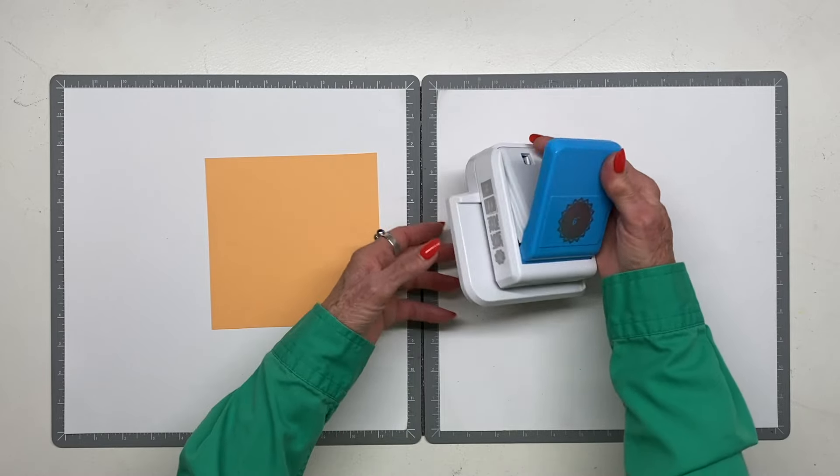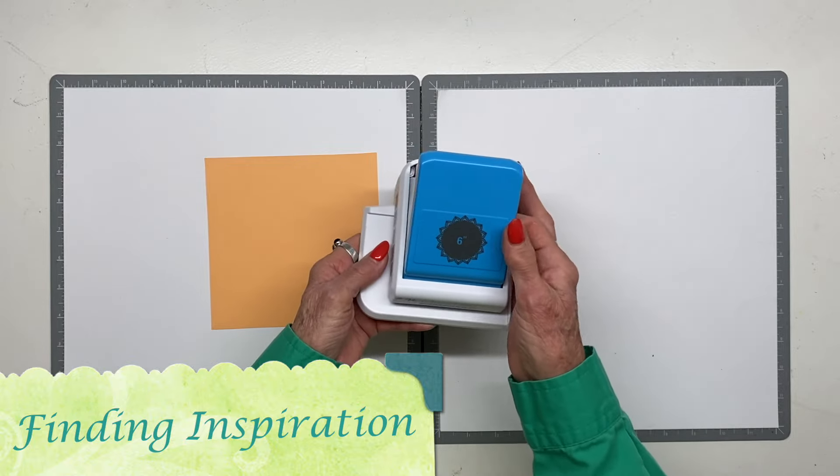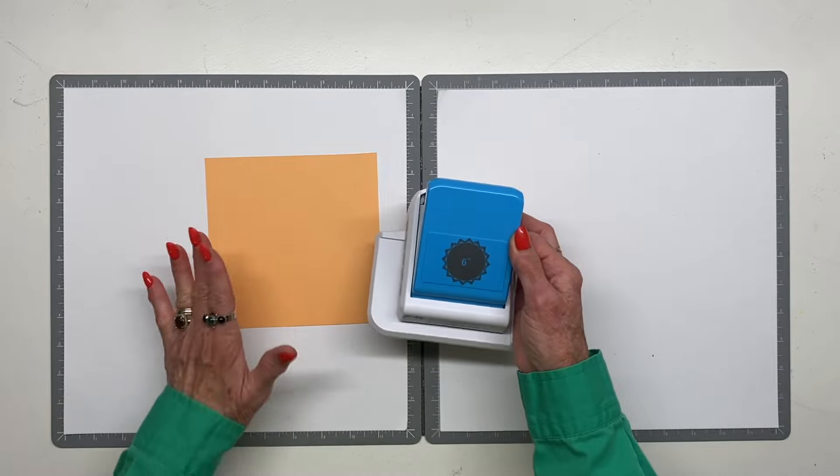I want to start by showing you this new sunshine mandala six-inch frame, in case you haven't seen that before. Let's do that first and then I will show you my creations. To me this is one of the most beautiful designs that Creative Memories has come up with in a while.